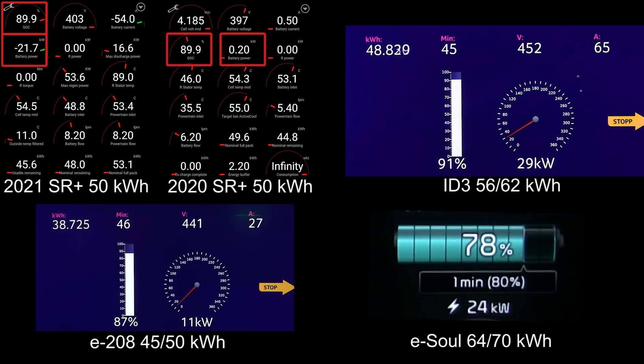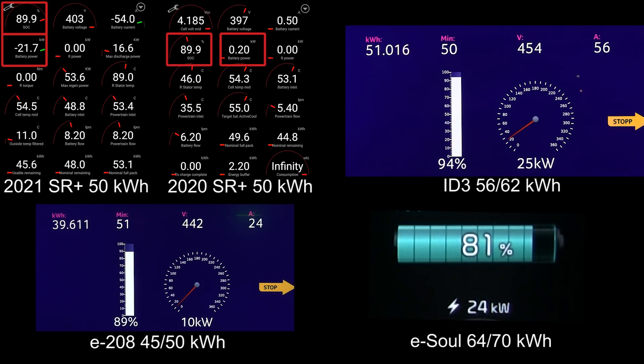Now we only have the battle between the E208 and ESOL — the two bottom cars, charging pretty slowly. The E208 had a nice lead but is now charging at only 11 kilowatt, whereas the ESOL is charging at 24 kilowatt. Even so, the ESOL has a way bigger battery, so the E208 is still going to hit 90 percent before the ESOL. The E208 is taking only 10 kilowatts — you probably wouldn't want to charge too long at that rate.